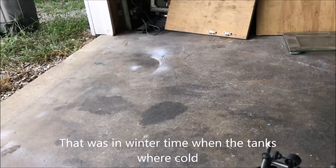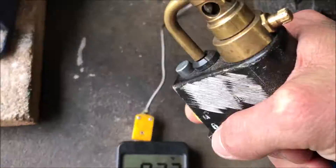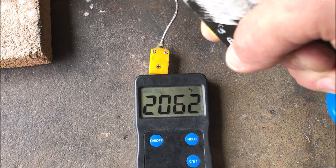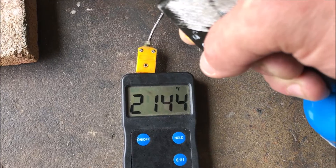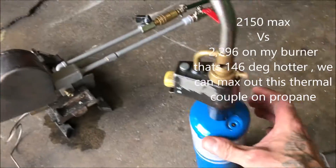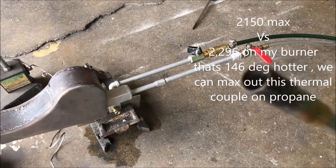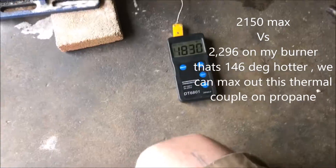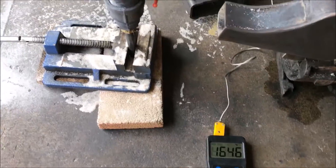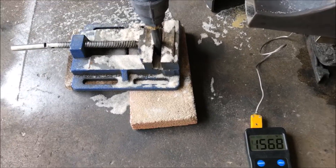I'll probably just do a quick demo for you while we're all right here. Maxing out there — this torch is a little bit better than most as far as how hot it gets. But typically what I've seen is about a 1,900 degree flame temp on propane. So let's dump this thing out.